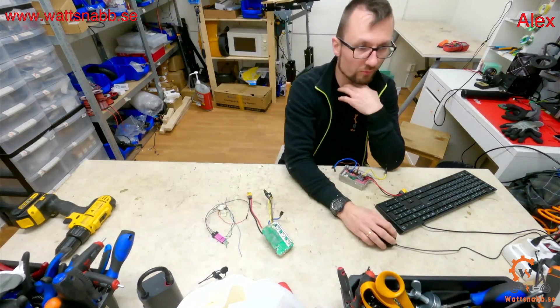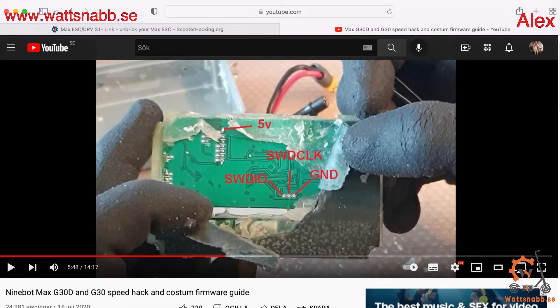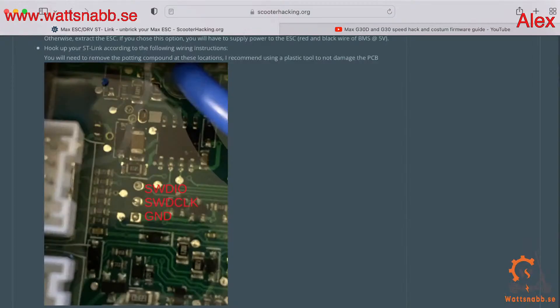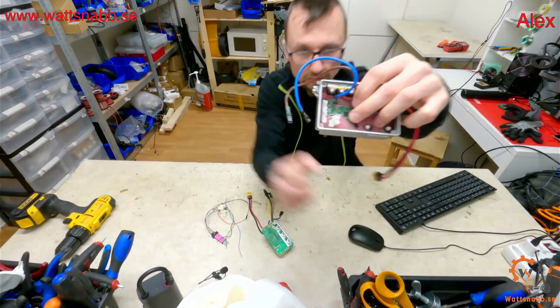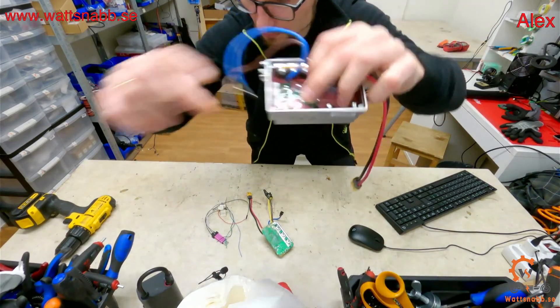You have to remove the controller from the board, and you have the ST-link connection on the back. How to remove it, you can see in the video I have made on my channel. If you have a regular controller that has one capacitor, then you have the ST-link connection here — right here, as you can see, three dots.